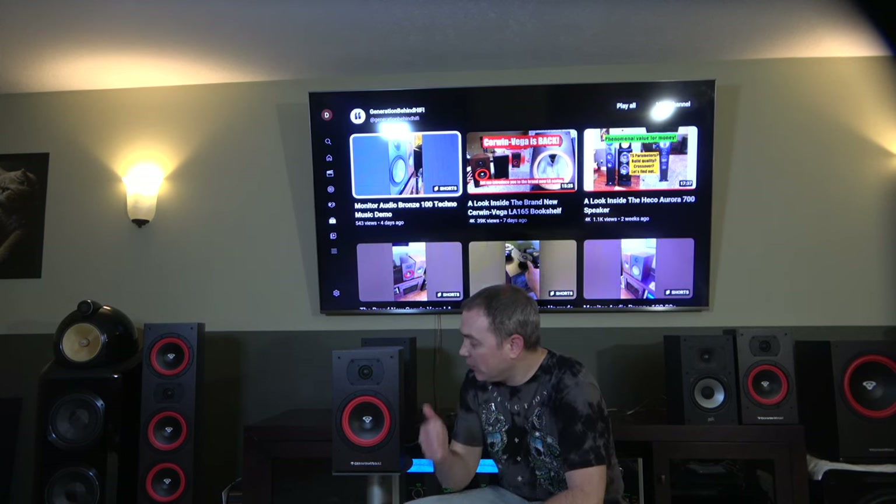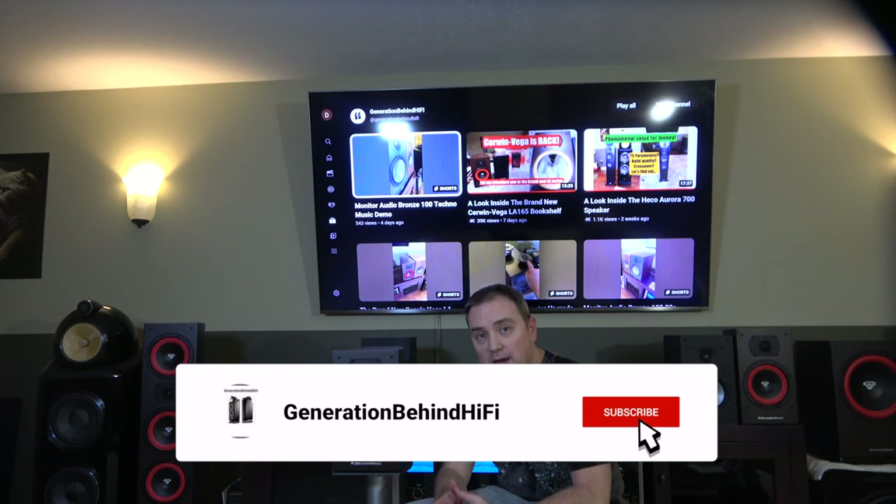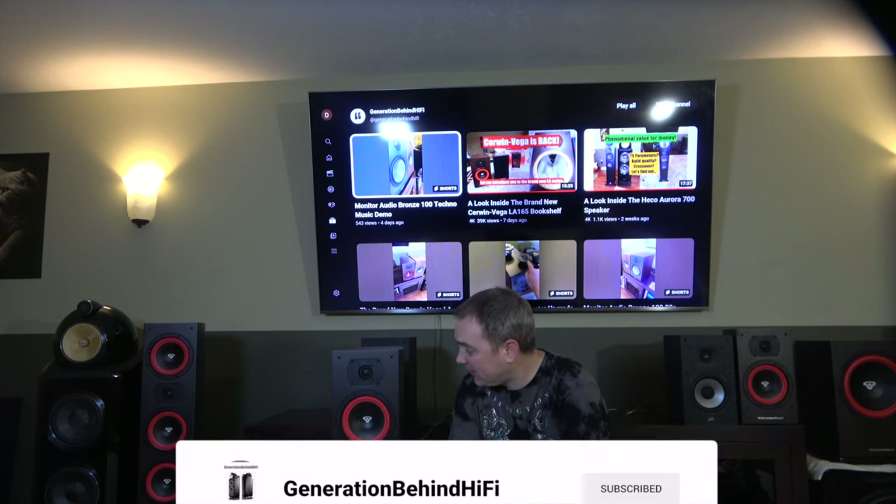Hello, my YouTube friends. Welcome back to the channel. Today I'm going to be doing a review of my Cerwin Vega LA165 bookshelf speaker.